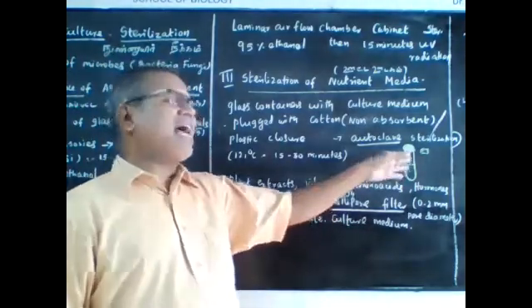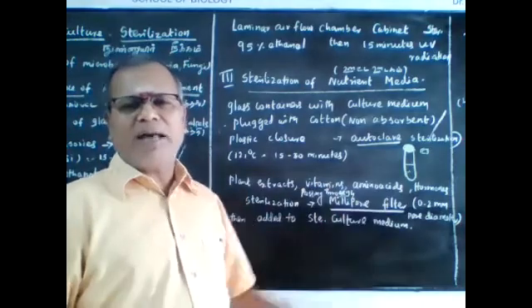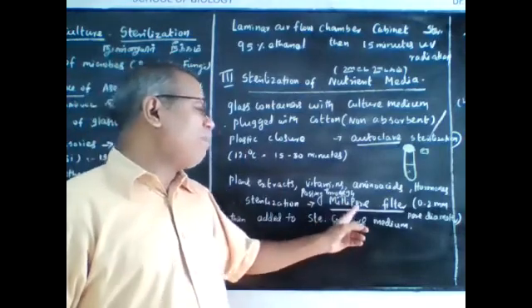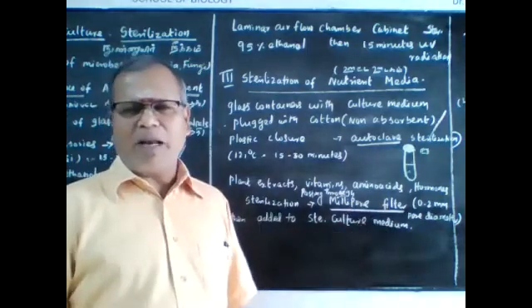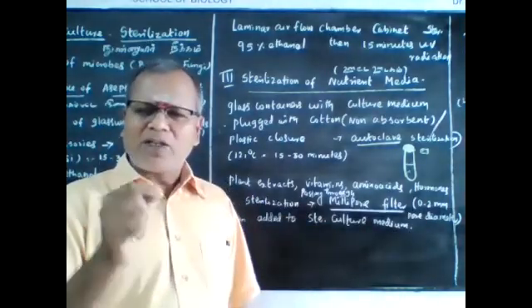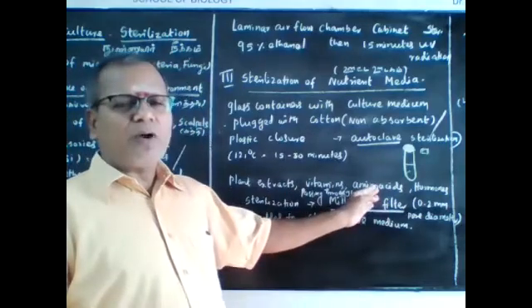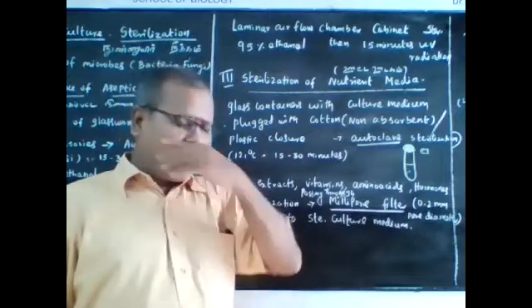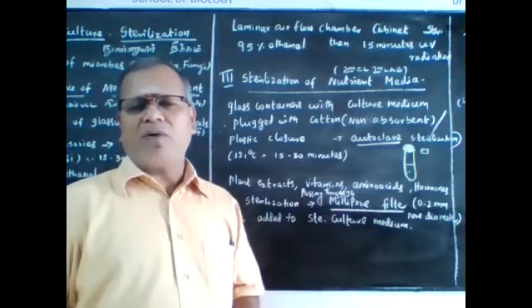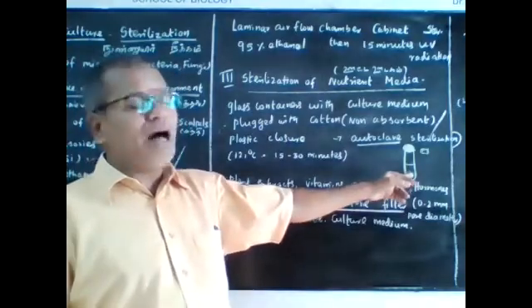If you add heat-sensitive substances such as plant extracts, vitamins, amino acids, or hormones, these are sterilized using a millipore filter. A millipore filter has a minute pore diameter of 0.2 mm, which removes any microbes from the extracts. These filtered extracts are then added to the culture medium.